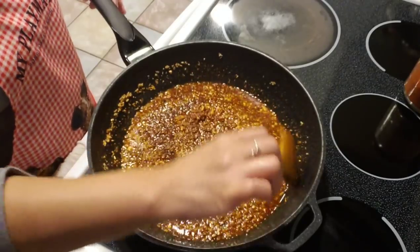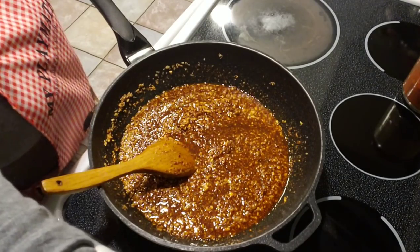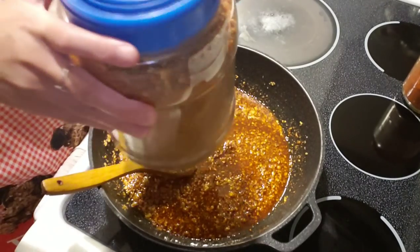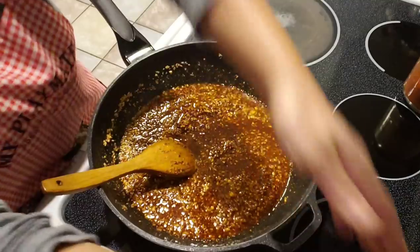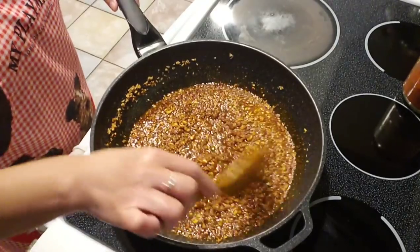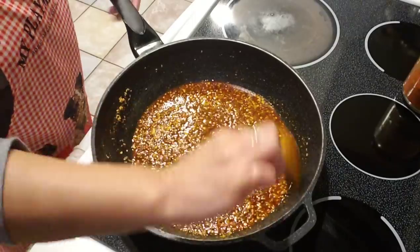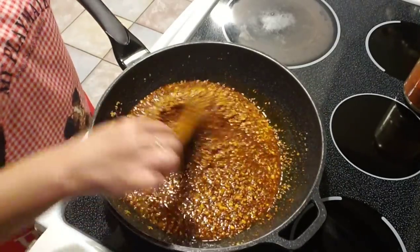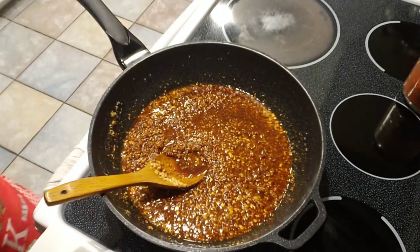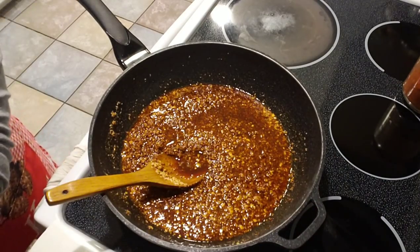I've done this before in my other video where I did it with whole dried chili peppers — soaked them and blended them up — but you can just buy the powder ones already blended at the store. Some of those peppers are spicier than others, so depending on how spicy you like it, add as much or as little as you want. I have about two cups of chili pepper and I'm gonna add another half cup more.